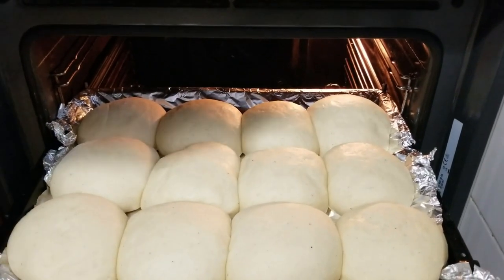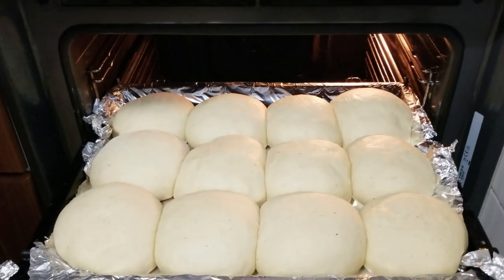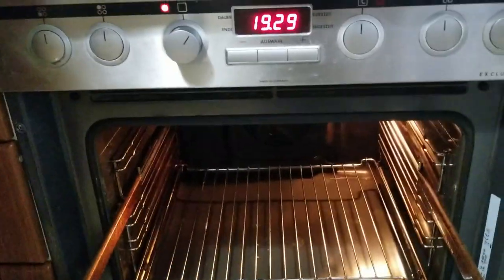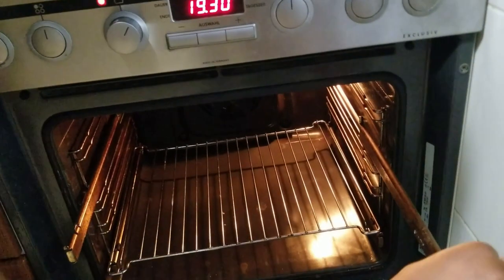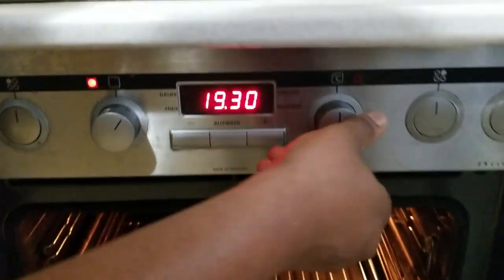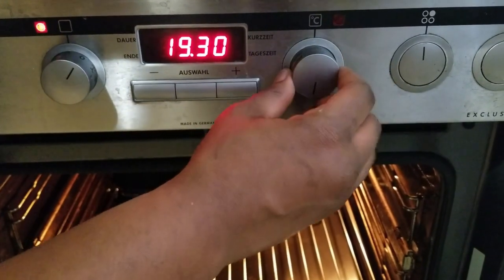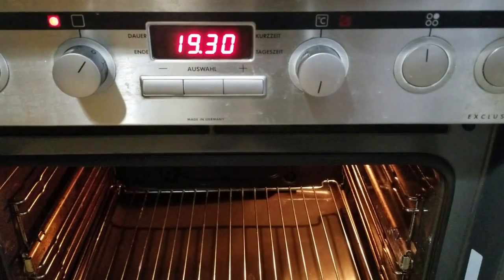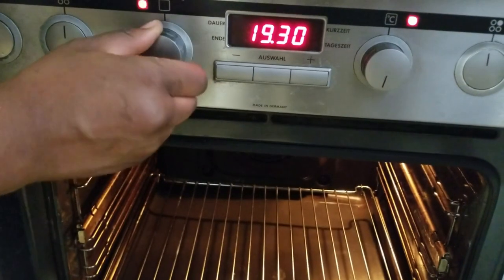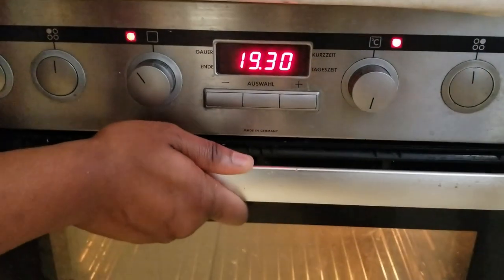I'm going to take it out of the oven and preheat my oven so I can bake it afterwards. My oven heats very well, so I'm going to turn it to 200 degrees to preheat. But then when I put my bread in, I'm going to change it to 150 degrees Celsius. So 200 degrees just to preheat it, and then I'll change it to 150 to bake my bread.